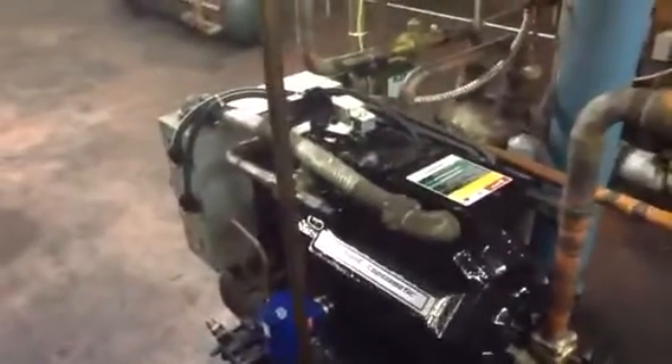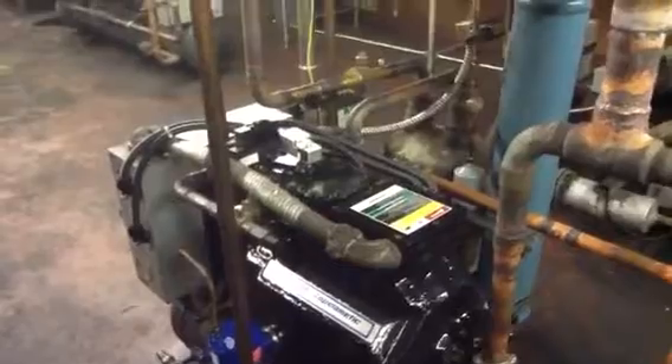Tandem unit — they have other tandem units here inside the engine room. It's an old facility that they had purchased from Lucky's.